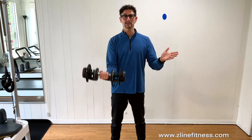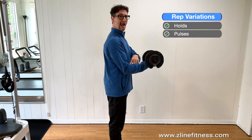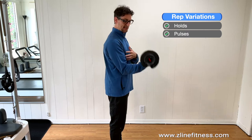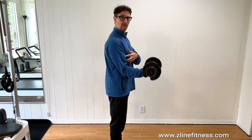Another thing to do are pulses — short range. Taking a very short range and creating this little pulse teaches the muscle a different way to strengthen and stabilize. I can do it up here, I can do it down here, and I can do it right there in the middle range.